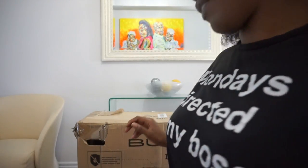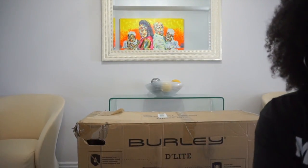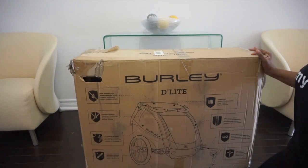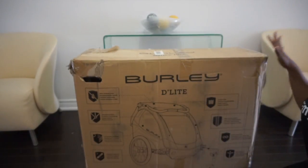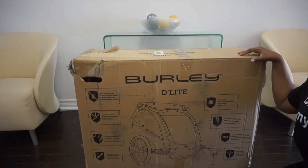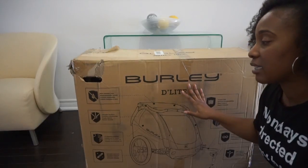We are so excited to be working with Burly — we've partnered up with them to share their Burly Delight. I'm going to move this down so you guys can see a little bit better. It is the Burly Delight — it is a bike trailer — and I am so excited to unbox this. I've heard some great reviews and we are going to be testing it out.